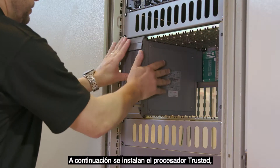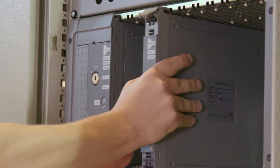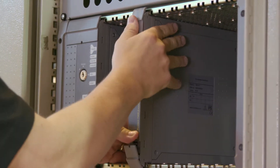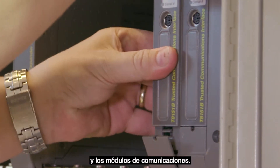Next, the trusted processor, expander interface, and communications modules are installed.